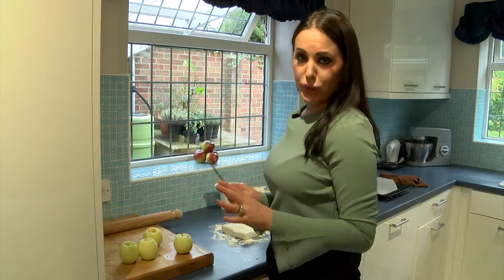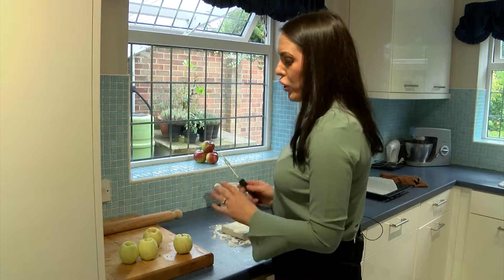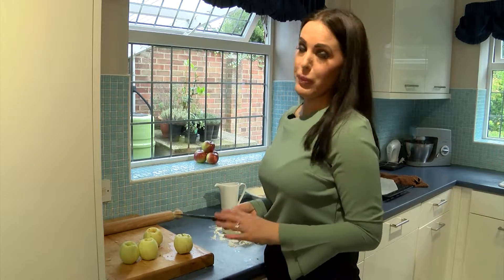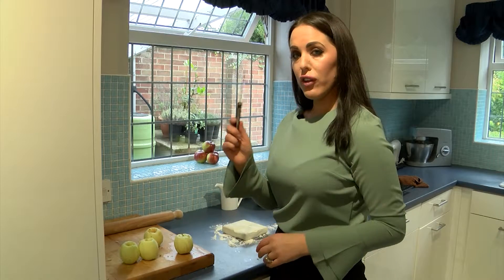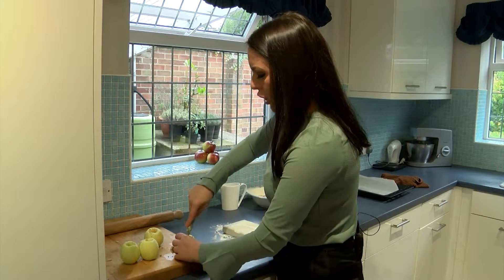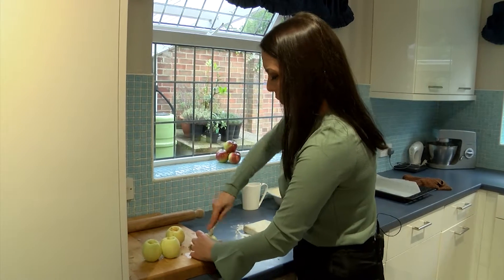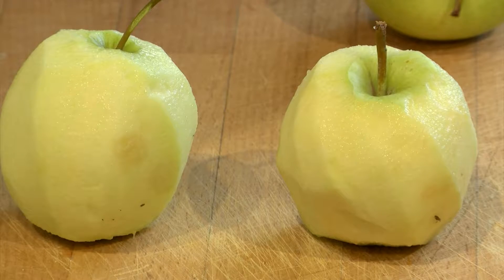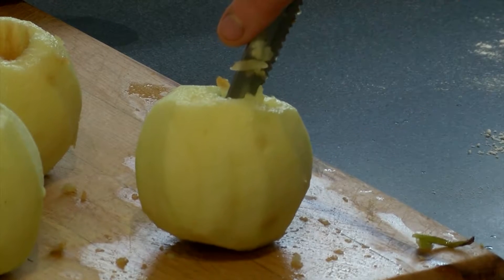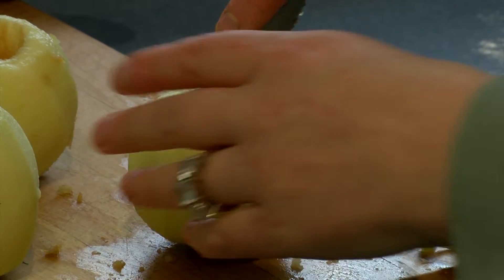For these yummy apple dumplings, or apple jacks as they're known, what you need to do is either get a special corer — which I did have but my daughter's probably put it in my handbag — so I'm using the good old-fashioned knife. Just gently go around the top of the apple like so. You don't have to be too delicate about it, but what you mustn't do is go all the way through to the bottom, because once we put in our sugar and stuff it'll obviously seep out.